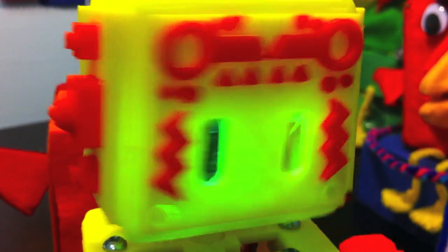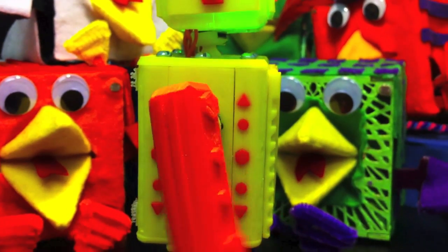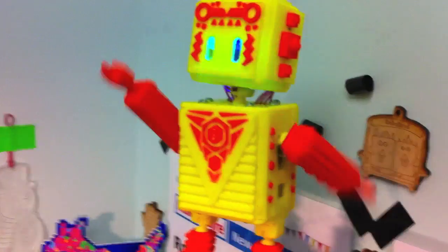Check out the expressive eyes and the arm servo. Lots of easing, cool stuff done in the code for that.